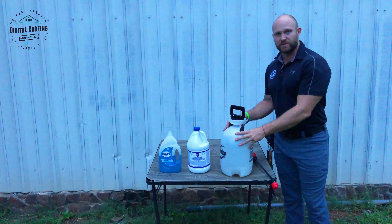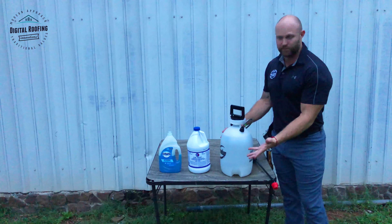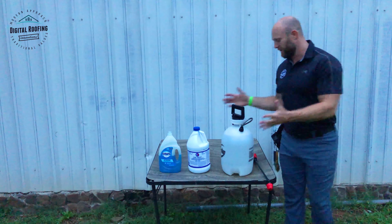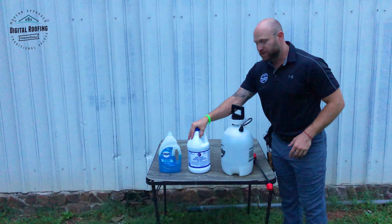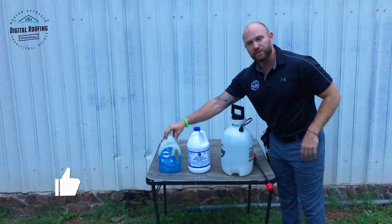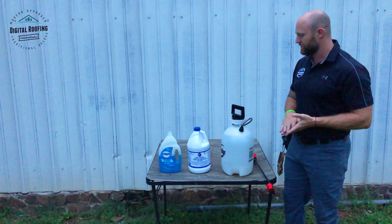The first thing you need is just a simple sprayer. Most of you guys have this around the house — if not, you can pick one up for 20 bucks. Mine is just a Roundup sprayer that I use mainly to clean my roof. Secondly, you'll need some bleach — make sure you get heavy-duty, almost pure bleach — and then just some simple dish detergent. We have Dawn, but it can be any type of dish detergent.